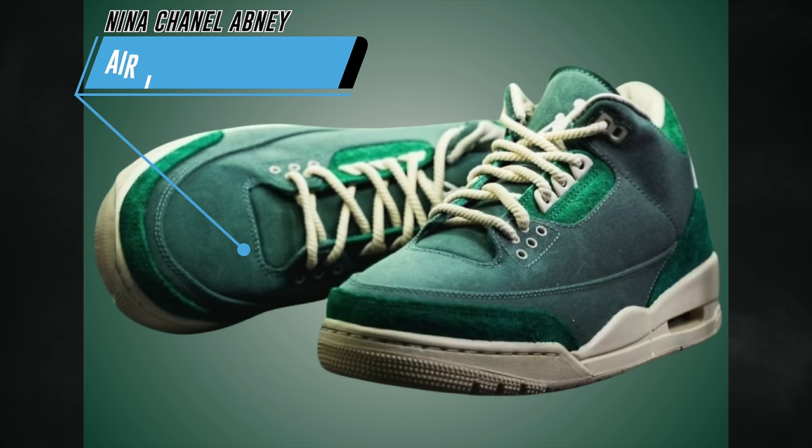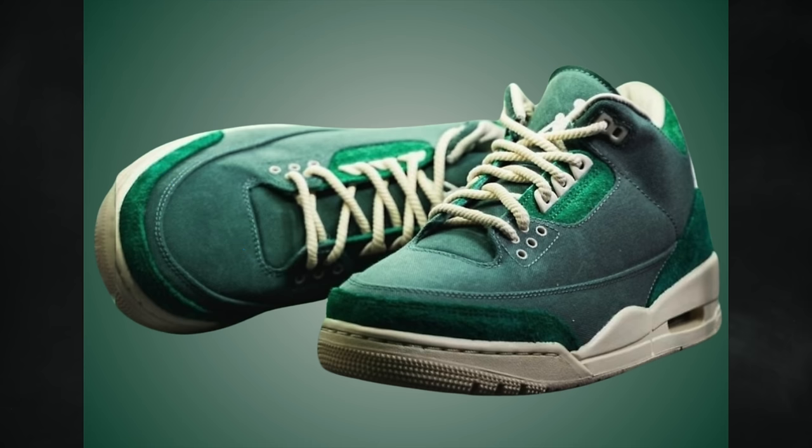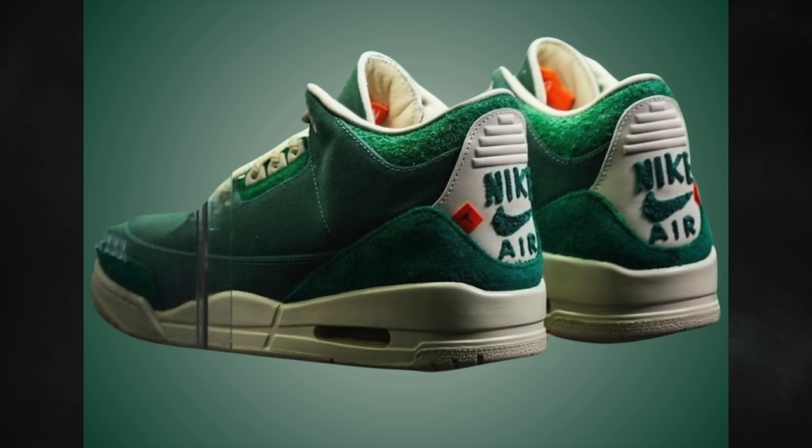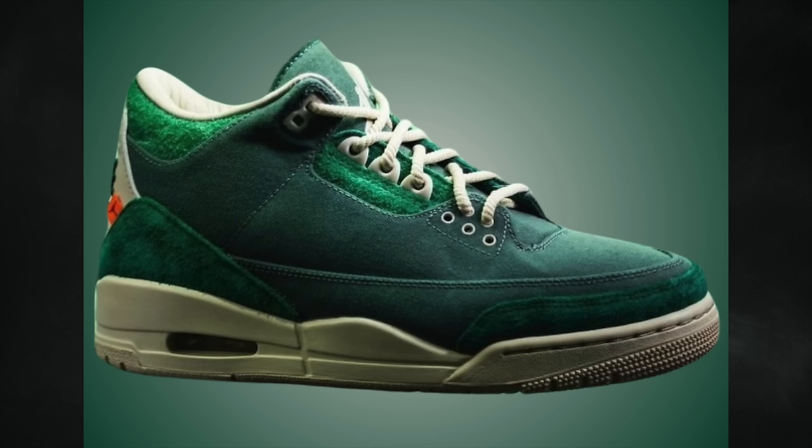Moving on to Jordan Brand — we have a detailed look at the upcoming Nina Chanel Abney Air Jordan 3 collaboration. This pair features a bicoastal, black, malachite, and fossil color combination with premium materials throughout. It features a hairy green suede on the ankle, replacing where the elephant print would traditionally be around the heel and toe. The base is in green with a canvas-like material, the tongues look slightly thinner than a traditional Air Jordan 3, the heel features Nike Air branding with more hairy suede, and there's a small orange label with a Jumpman logo on the side.